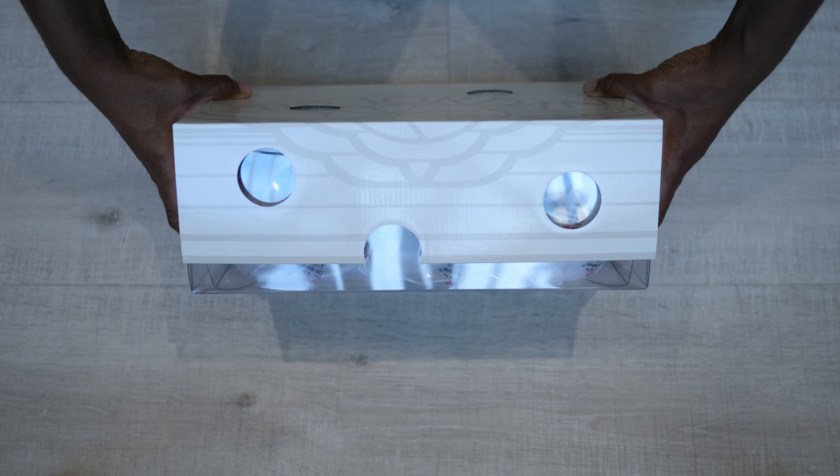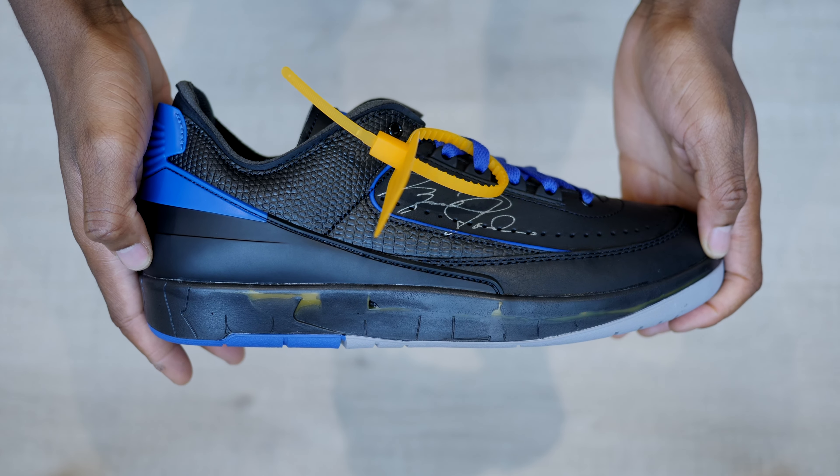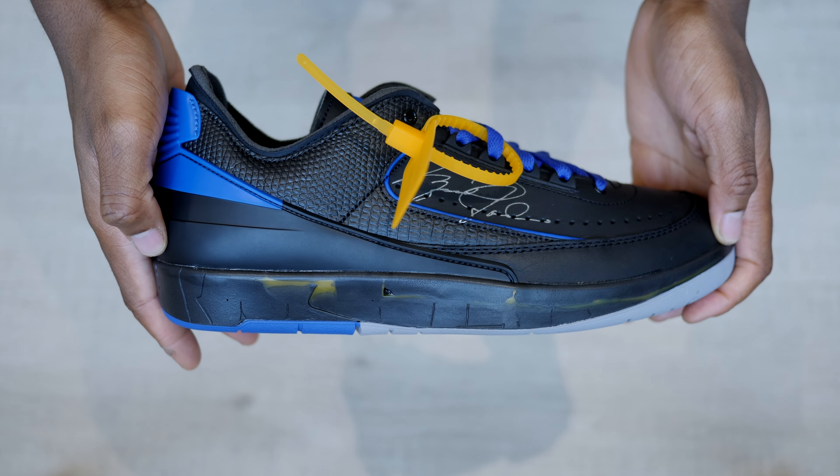Hey guys, my name is Sam, aka Mr2BearsMinimum, and today we're going to take a quick look at the Jordan 2 Retro Low by Jordan Brand in collaboration with Virgil Abloh's Off-White.